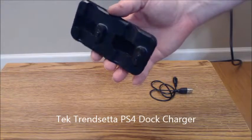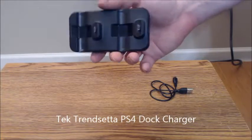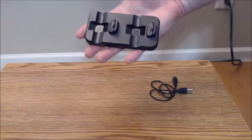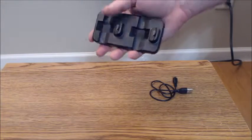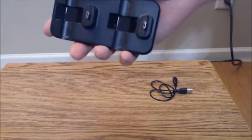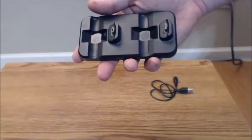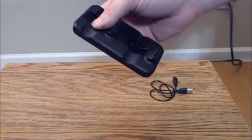This is a PlayStation 4 dock charger by a company called Tech Trendsetta. As you can see, it's pretty small and compact — I was actually pretty surprised when I got this at how small and compact it is. It's roughly about four and a half inches long by two inches wide and about a half an inch in thickness.